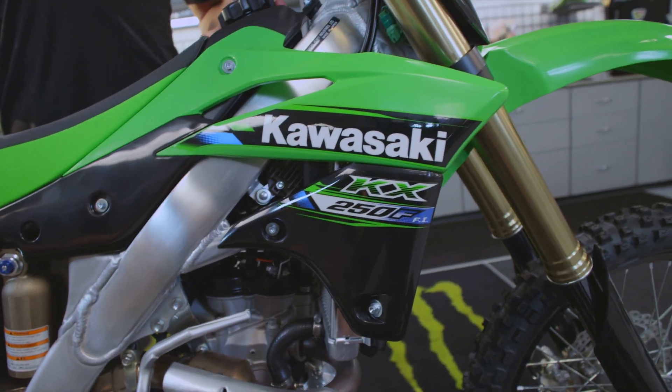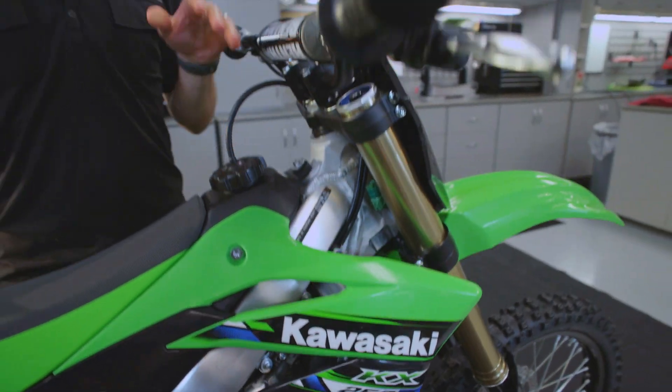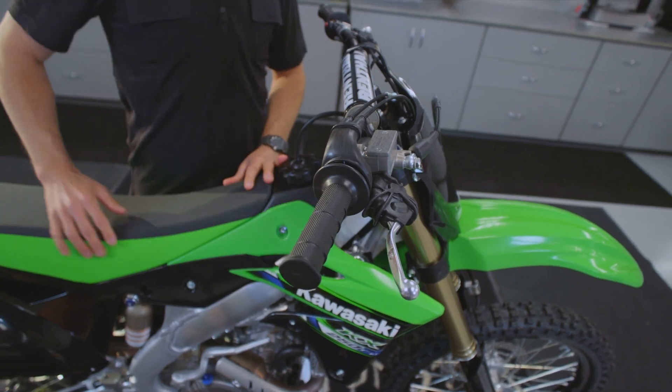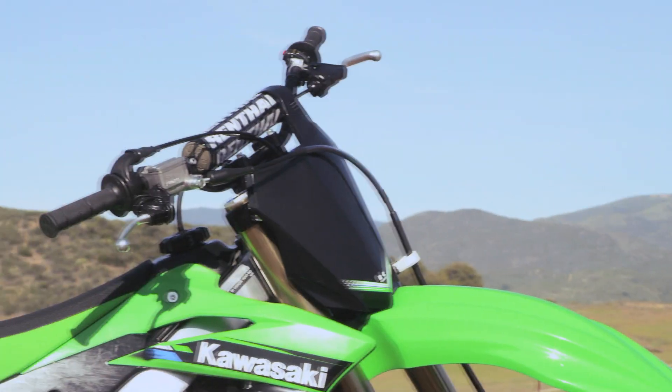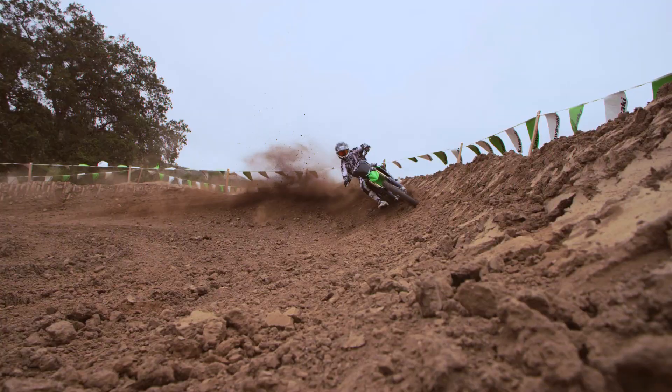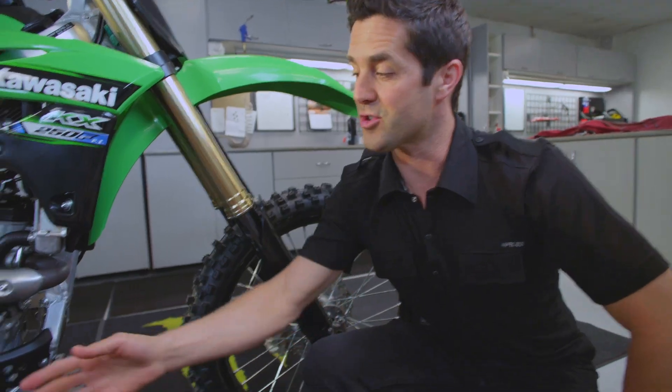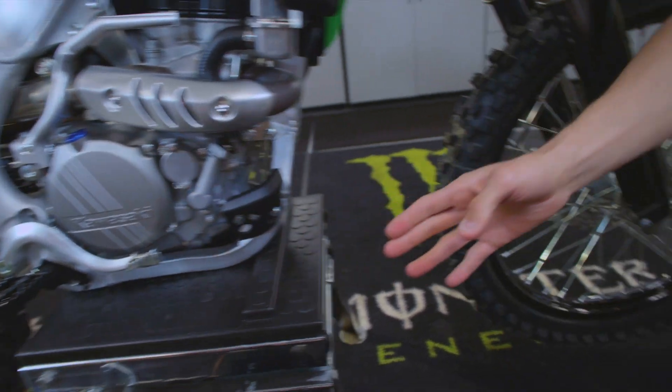The new shroud is styled after the KX450F, and the lightweight aluminum Renthal handlebar now features a longer grip with a new softer material. The engine covers are now silver, and the lightweight aluminum coated rims in black complete the look.